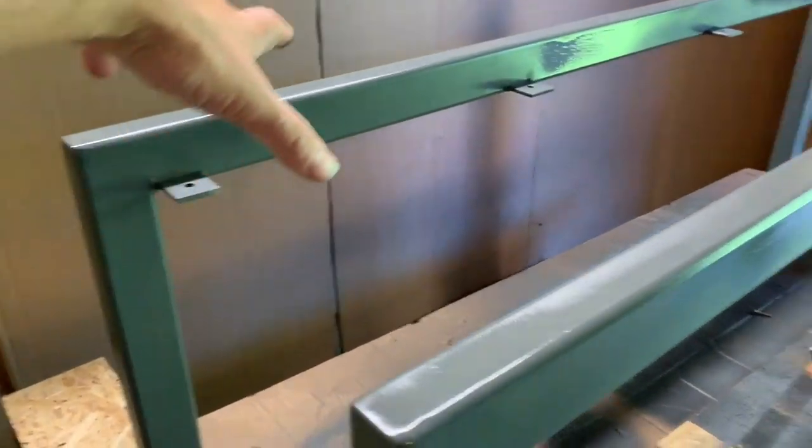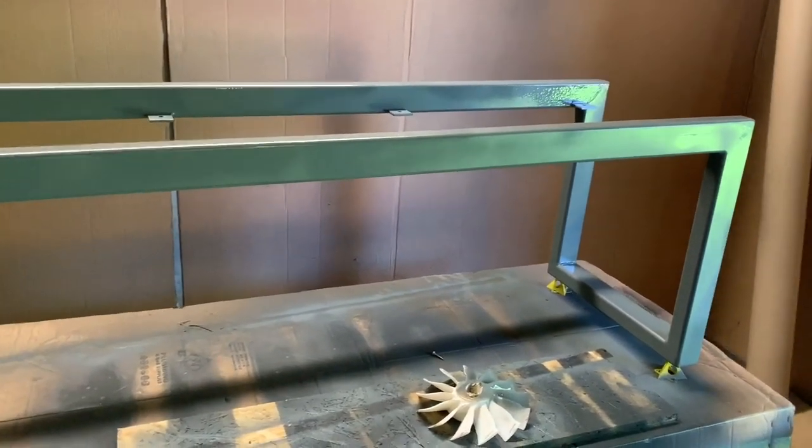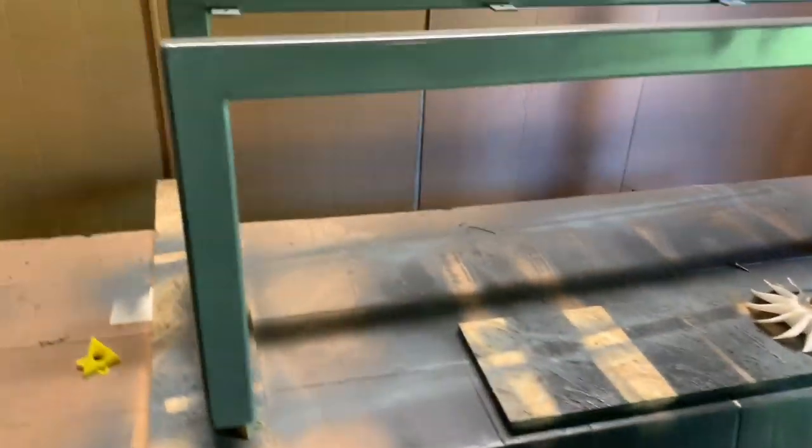I'm looking forward to getting these benches finished. This one is going to have a solid slab through the middle, and this one is going to rely on slats all the way around to hold it — those are the two sides, both the same. If it looks really good, there's going to be a table like this as well, hopefully next week, for an outdoor bench table.